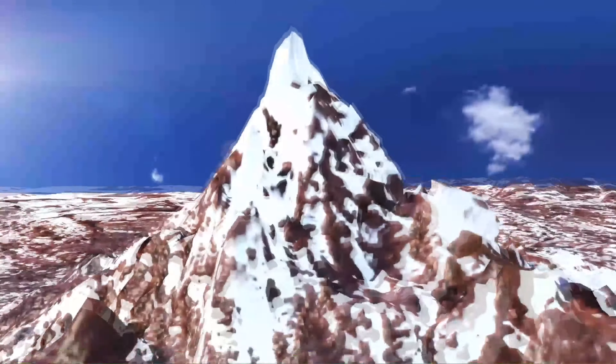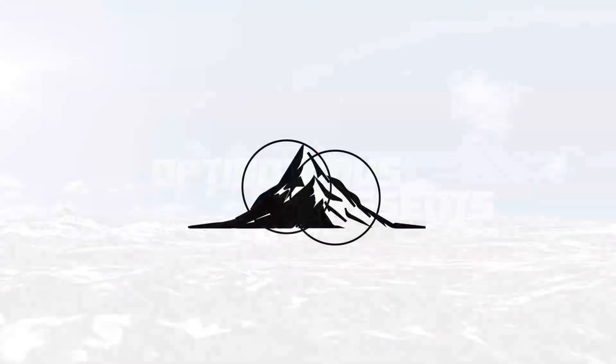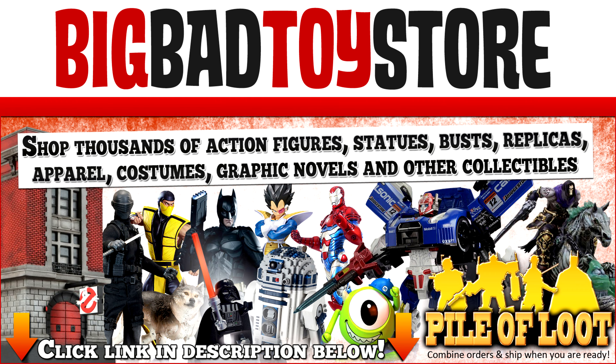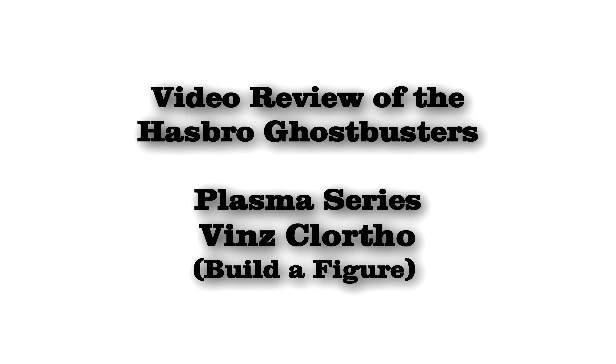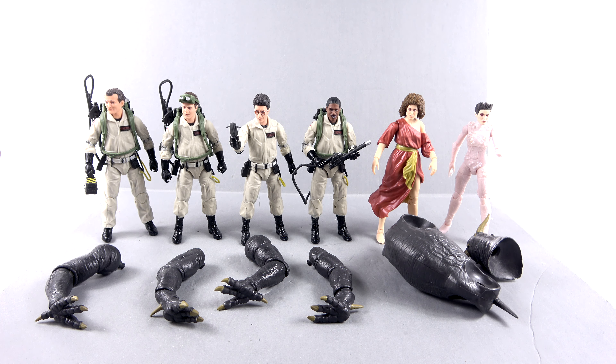We came, we saw, we kicked his ass! Hey guys, thanks for tuning in. This is Octobotamus coming to you with another video review.